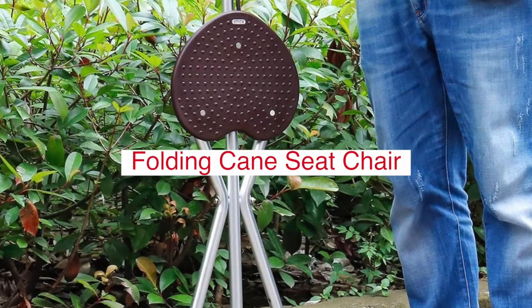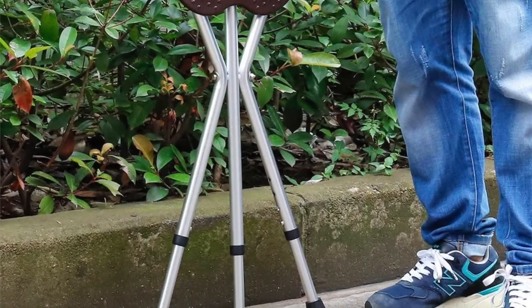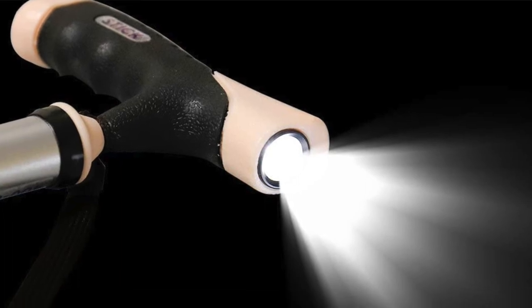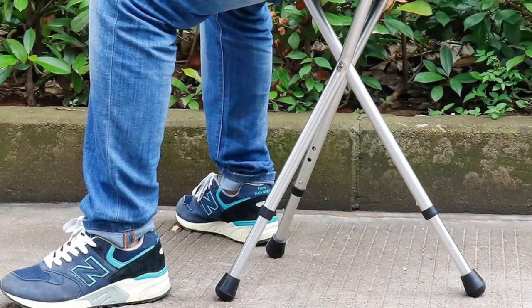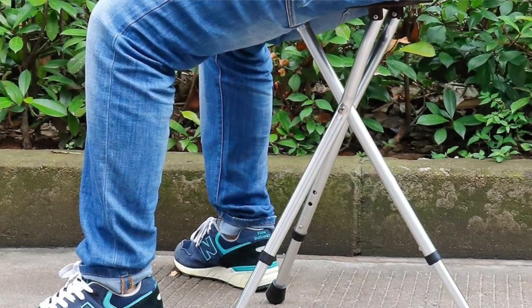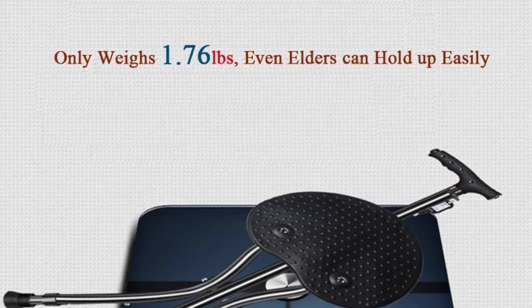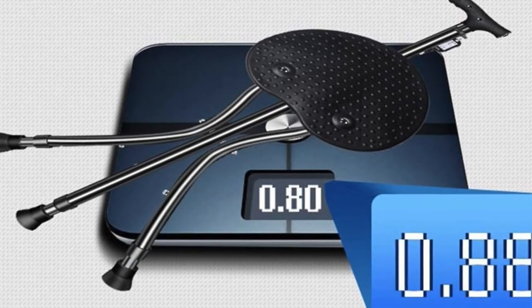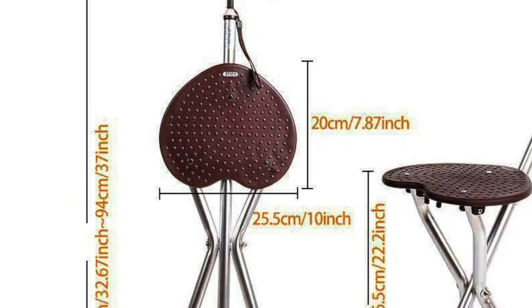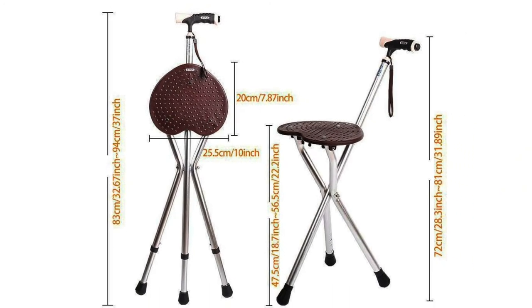The Folding Cane Seat Chair Adjustable Height Walking Stick with Seat Stool comes with a steady seat and a LED light. It is designed purely for convenience and can be used even at night. It comes in handy when stranded in an area without much light, as it can serve as both a walking stick and a flashlight, thanks to the two AA batteries included in the package. It has a solid aluminum frame and can carry up to 300 pounds of weight.